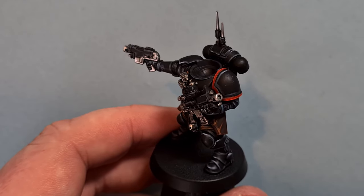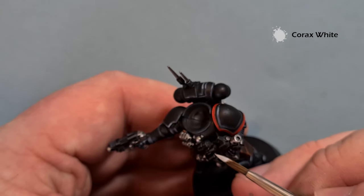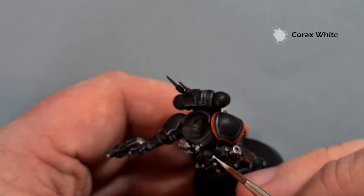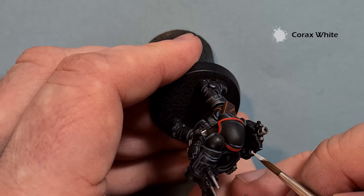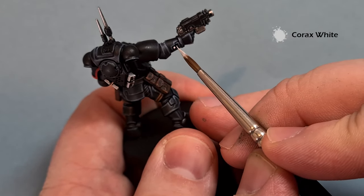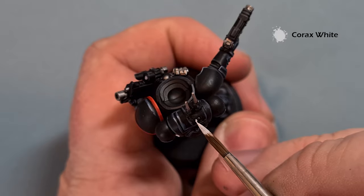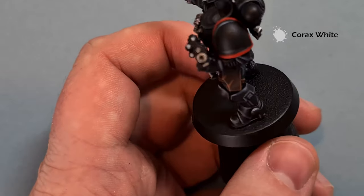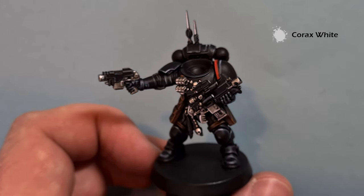There's an array of lenses and little light flashes on this model. I'm going to use some Corax White and just pop that over all the lenses on the model - so we've got all these on the weapon, and we've also got some bits on the armour, two here and two on the back of the backpack. Take your time working around, try not to spill that Corax White anywhere. Work your way around and pop it on all the lenses, and you may need to do a second coat in some areas.